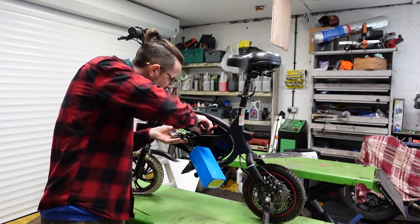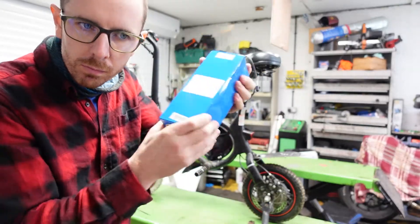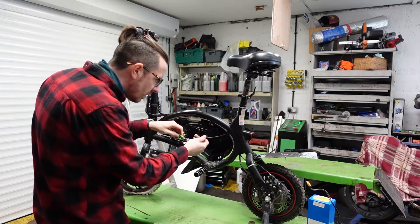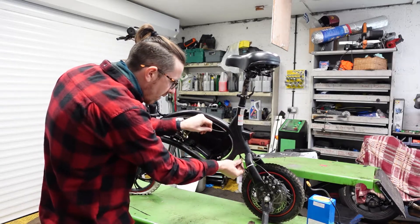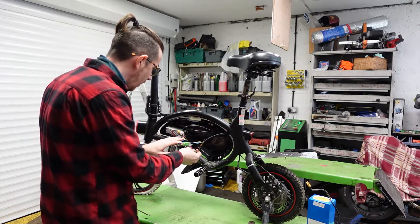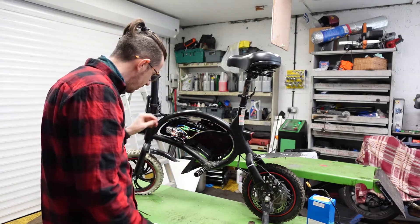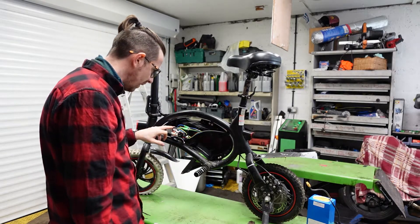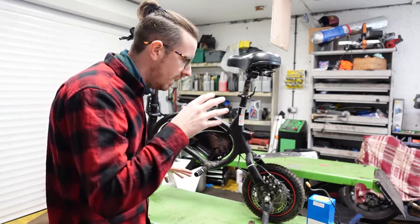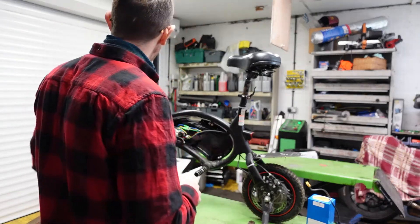We'll cut some cable ties holding everything on — that's basically what holds everything in place. Here's the little battery that gets everything running. We've got a block connector and three wires that have all been soldered in, plus the main power one. All the other bits run off to power the light, the throttle, the horn, and so on. We've also got the little motor in the back that we'll need to reroute. But for this video, we're just swapping the wheels front to rear, wiring it back up, and seeing how it works with the motor running on the front wheel.